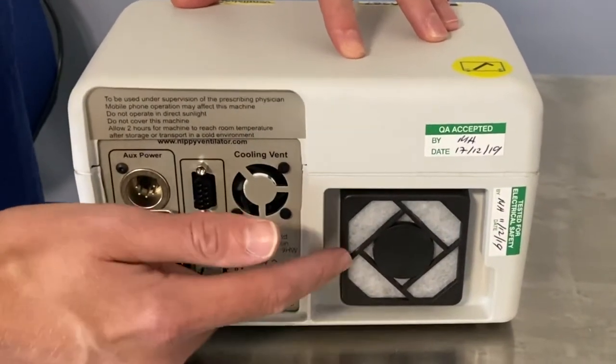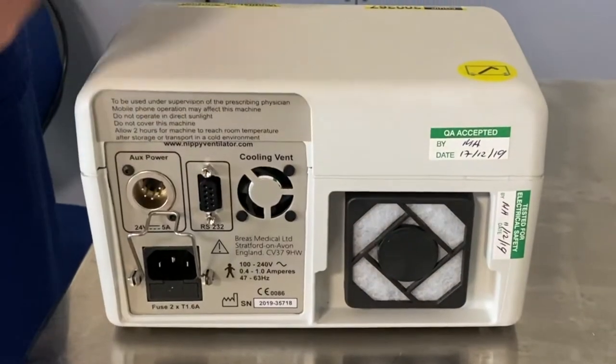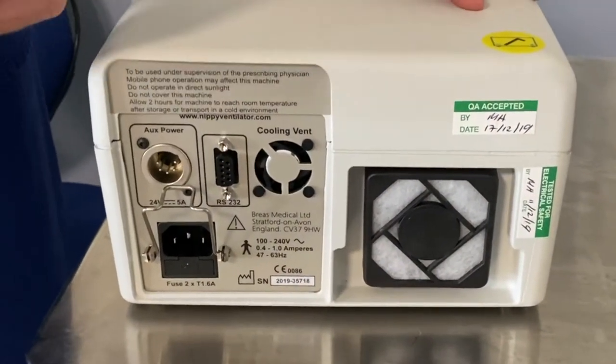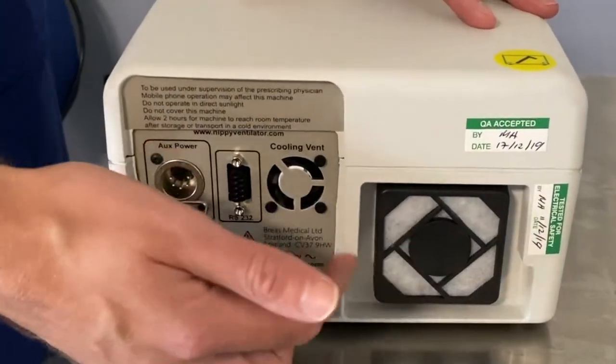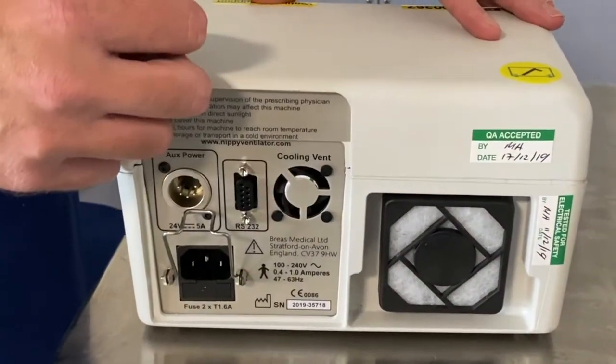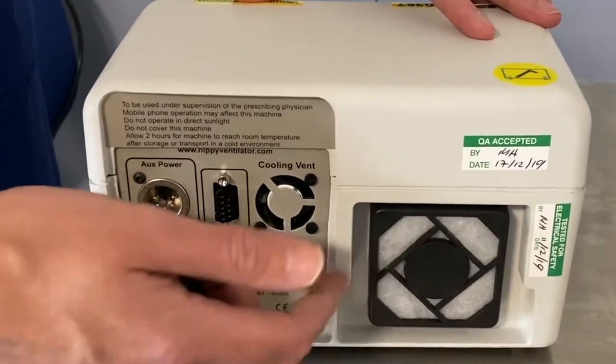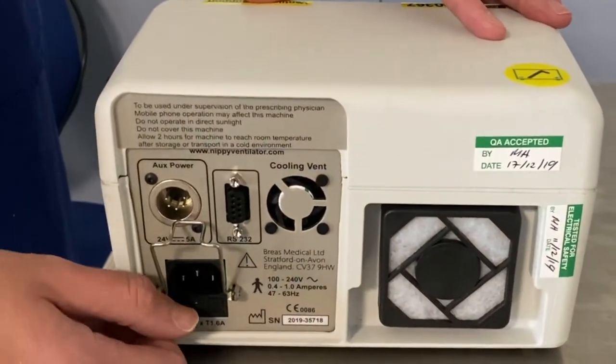There's a filter. Inside the machine there is a turbine which generates a flow of air. Depending upon what settings we set your ventilator to will depend upon how much air is blown out of the machine. What this filter does is it protects that fan and the inner workings of the device from any dust that might be in the atmosphere.